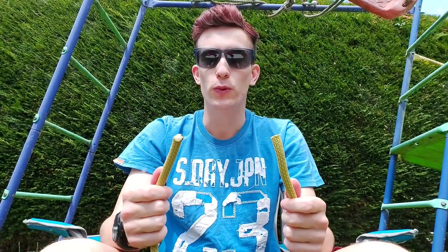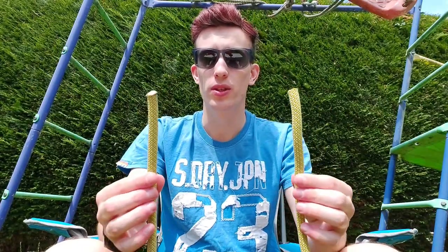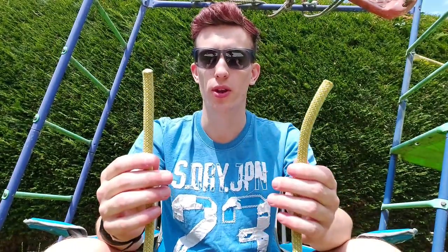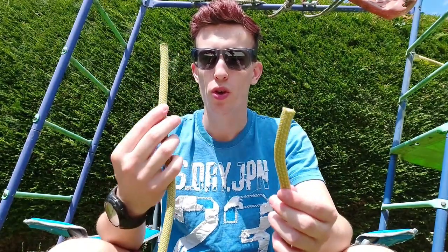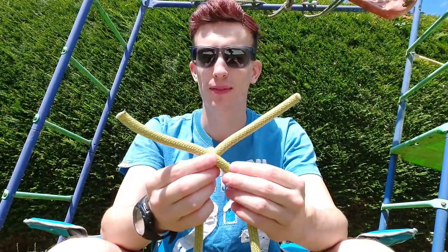The first knot that we're going to look at is a reef knot. This knot is useful for tying two ends of rope together if you're tying the rope around something. So to do this you need to take two ends of rope. Now you're going to take the rope in your right hand and you're going to cross it over the rope in your left hand.